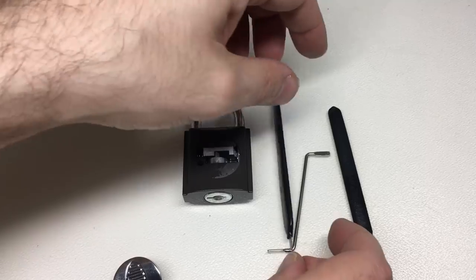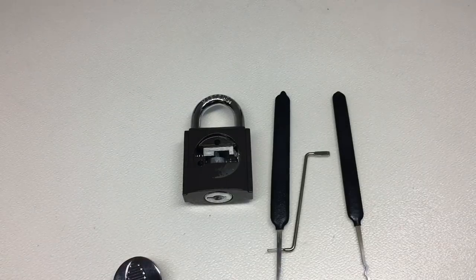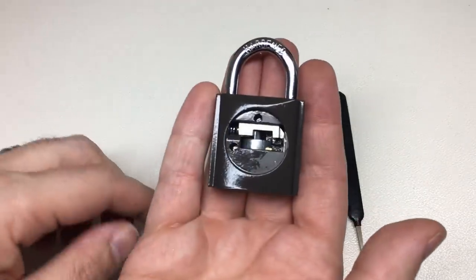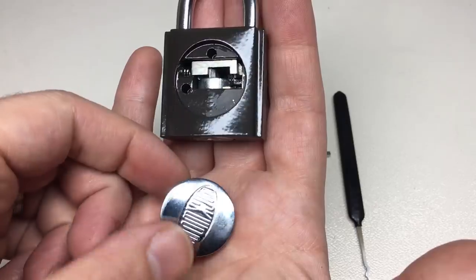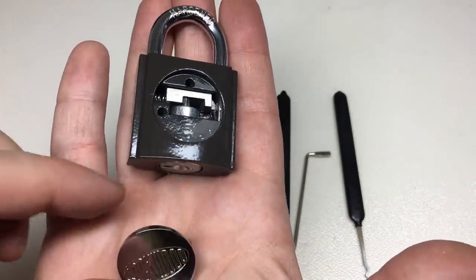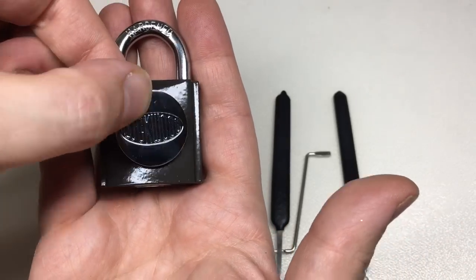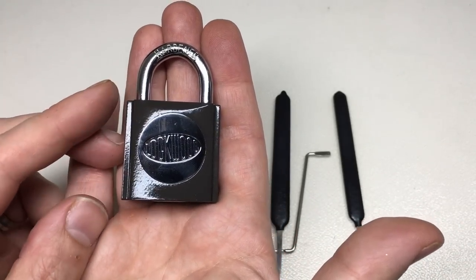Thank you to Leon's Lock Pad for sending this brilliant self-assembly Lockwood wafer padlock. I've had a lot of fun exploring this. I hope a few of you have learned a little bit about wafer locks and how they work, especially in the context of such a cool little lock. All right, I'll see you all next time.